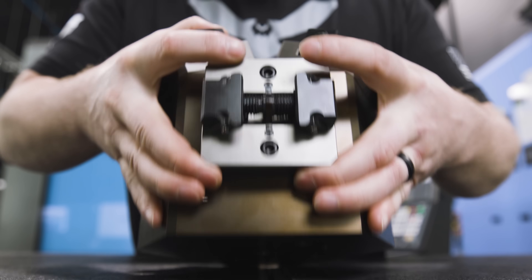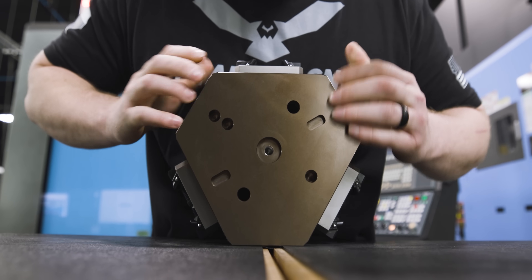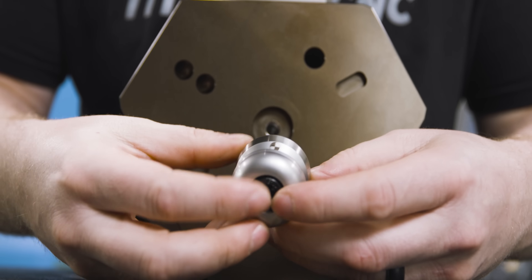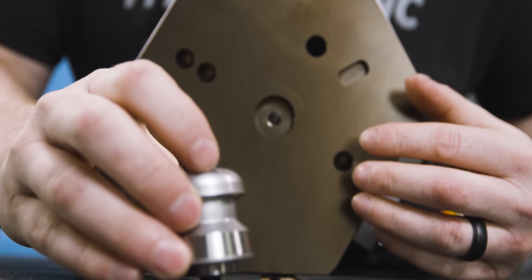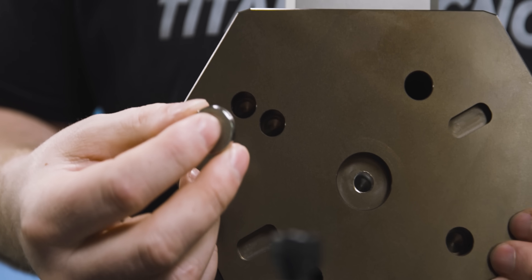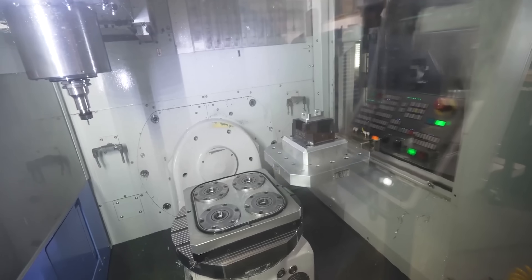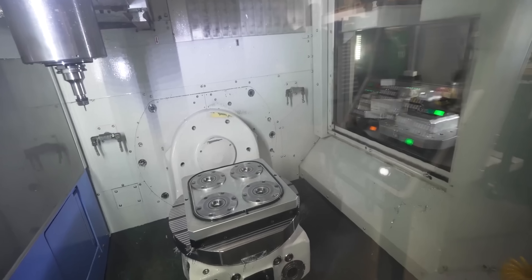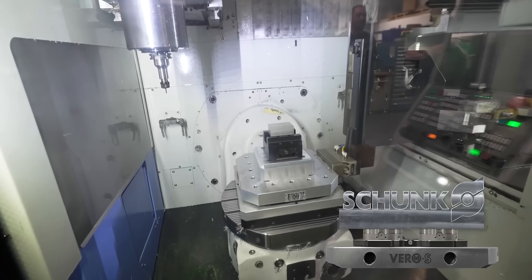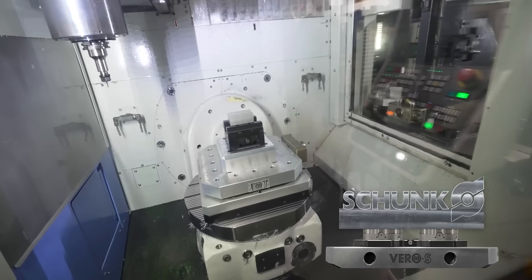If we take a look at the bottom, we see that we have the center bore for the mounting stud for the Vero S system, and you also have a precision hole over here which is for the locating pin. Mounting this to something like the Vero S system is really going to come in handy if you've got a pallet pool or some type of robot automated loading system — that's going to result in a lot less downtime and keep your machine running longer.